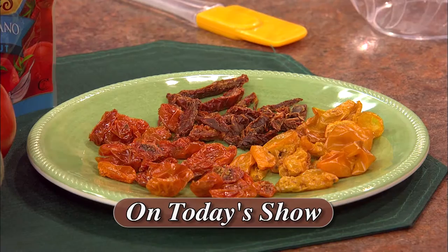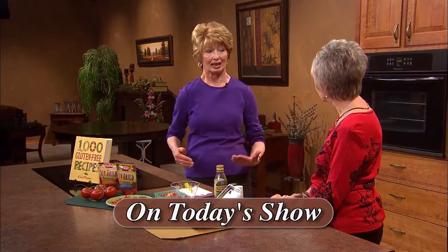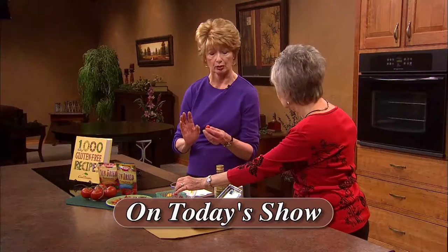Another guest is Carol Finster, and she's a cookbook author and dietician, and she'll show several ways to preserve tomatoes to prolong their taste and good nutrition. Tomatoes are an important part of a healthy diet, whether it's a paleo diet, the Mediterranean diet, or some of the others. Carol's company is Savory Palate Incorporated, and she lives in Centennial, Colorado.